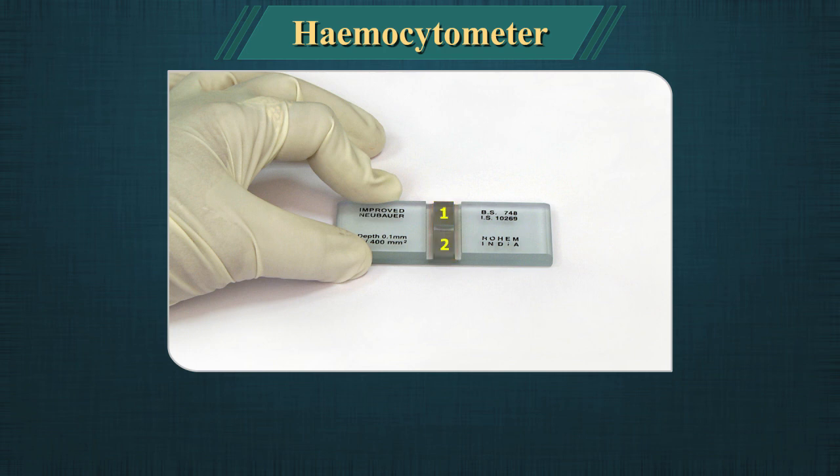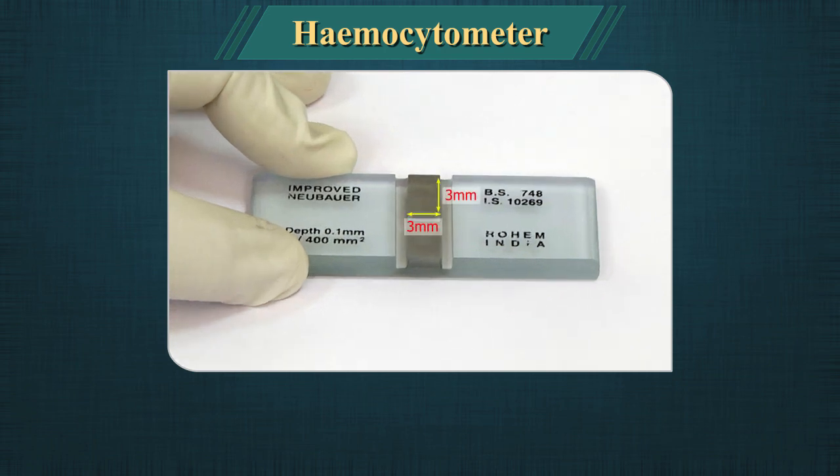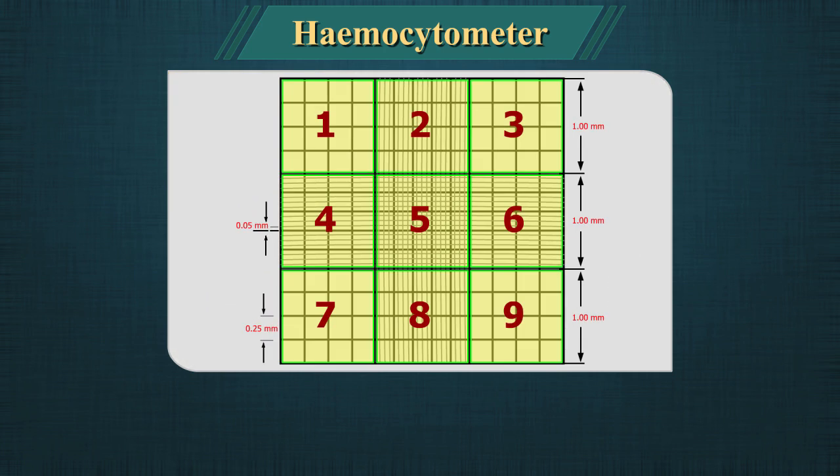The chamber has two counting areas that can be loaded independently. Each counting grid is 3 x 3 mm in size. The grid has nine square subdivisions of width 1 mm.